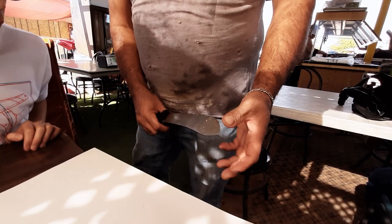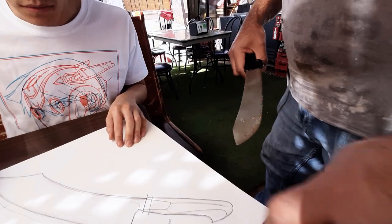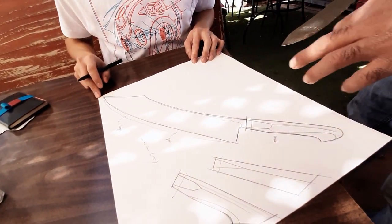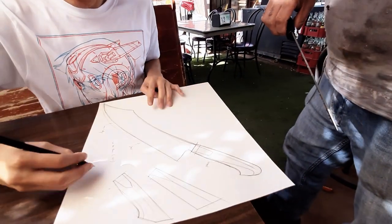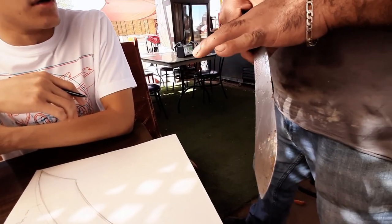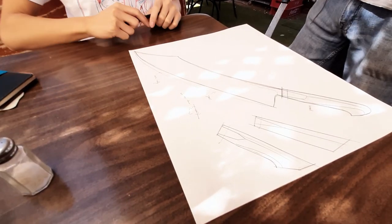Like you see the curve in this? The belly is all in the front. I like this, I like the point, but the belly — yeah, perfect. This is the perfect size. You don't have to put a lot of material there. You asked about the finger guard — no guard. Cool, I'm excited.